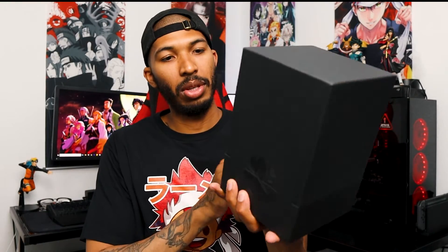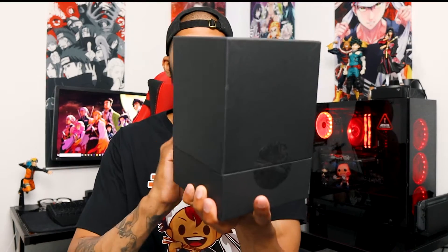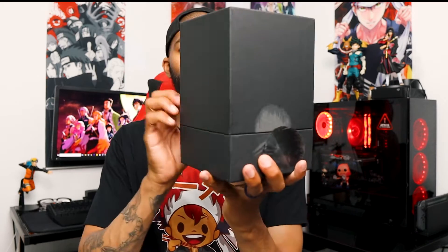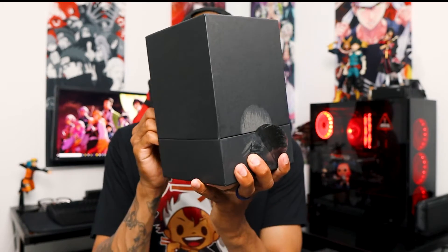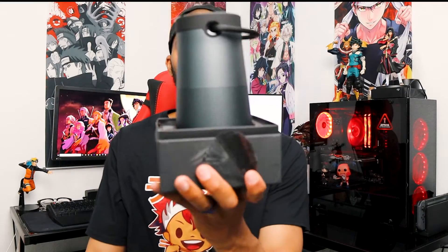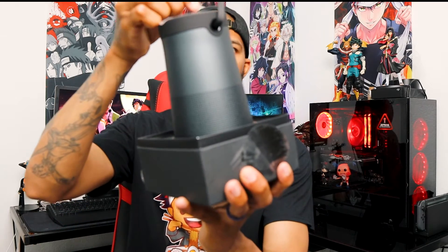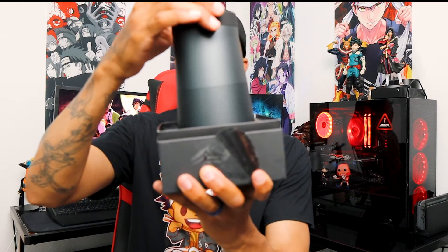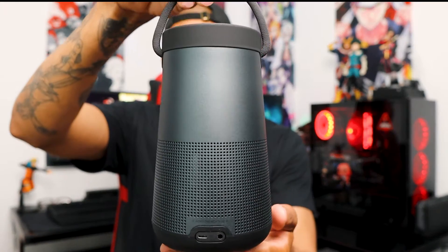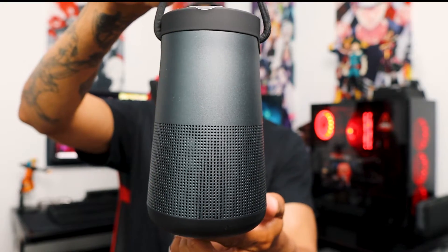So we'll just slide this right out of the box. Got a little tape on two ends — let's get this open right here. Bam. So let's lift it up. There's that bad boy. Nice little tight string right there, just pull it out. There goes the speaker. Nice little 360 view of it, checking it out right there.